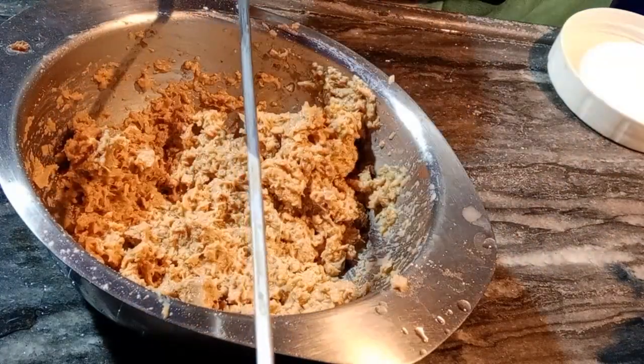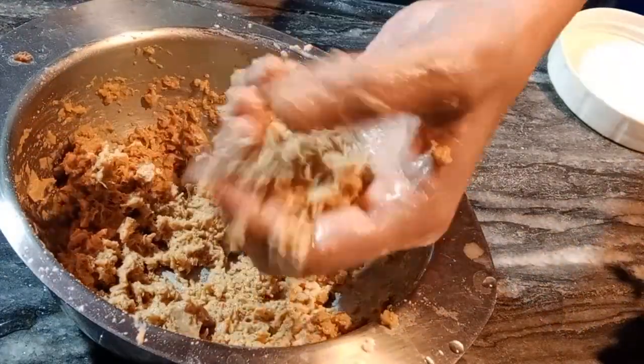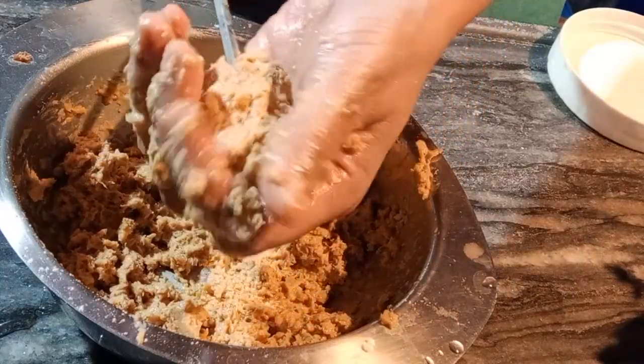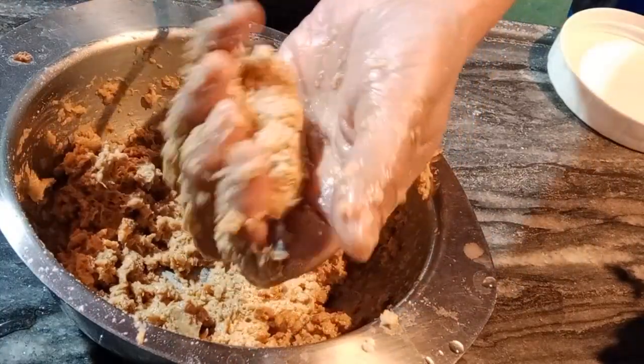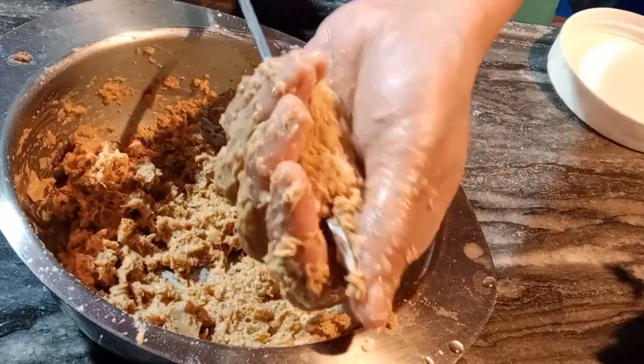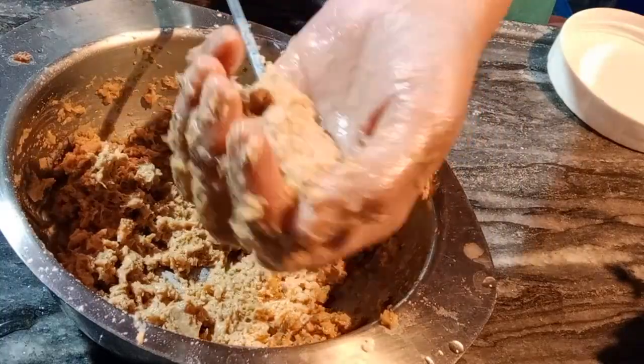This looks very yummy. If you like my channel, please like, subscribe and share it — because if you like or subscribe, it keeps us very motivated to share recipes with you. And please share your thoughts in the comments box. We will give you all this shape as you can see.